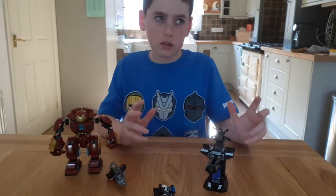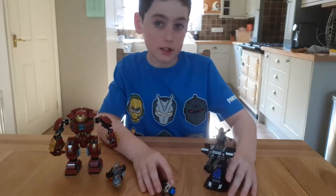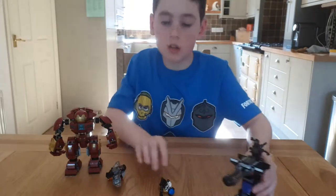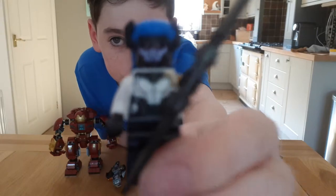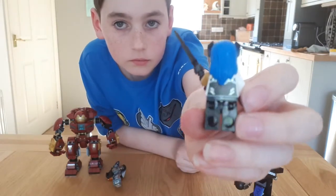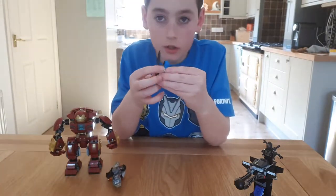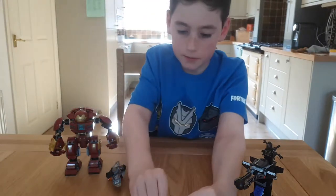So I got the set yesterday. I thought it would be a good idea to show you guys what the set is in case you wanted to buy it or something. We'll start off with a couple of figures. So first we've got this one — it's a pretty cool figure, honestly. It's quite a powerful one in the movie. She's got blue hair, one gold arm, and her weapon looks pretty cool.